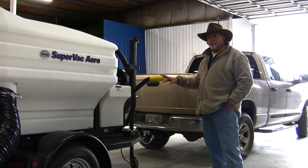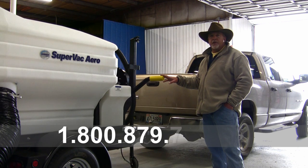We've taken a look at the Schwartz SuperVac Aero sweeper today. If you have any questions or would like more information on this sweeper or any of our other sweepers, please give us a call at 1-800-879-7933. Thank you.